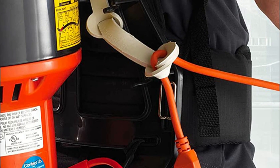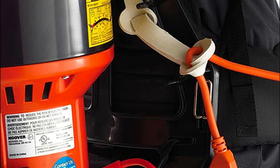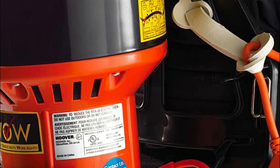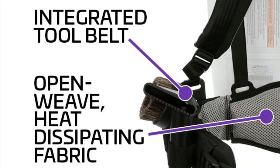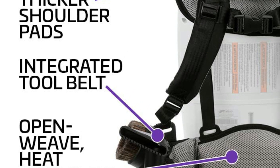Backpack vacuums are lightweight and designed to be worn comfortably, reducing the strain and fatigue of traditional vacuuming. They also often come with various attachments, such as crevice tools and dusting brushes, to aid in cleaning different types of surfaces.